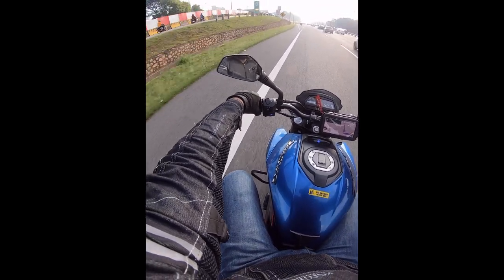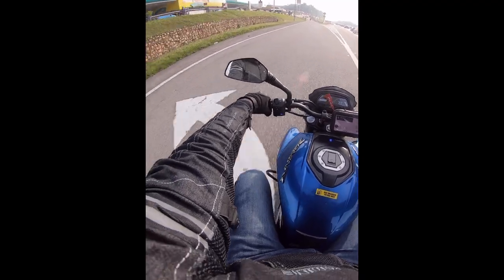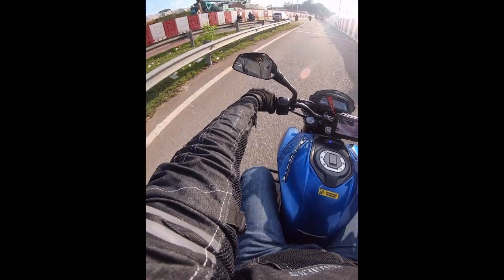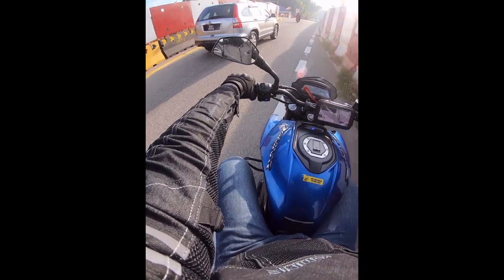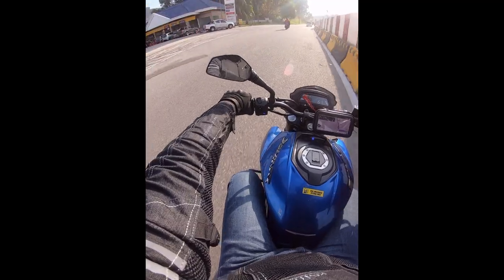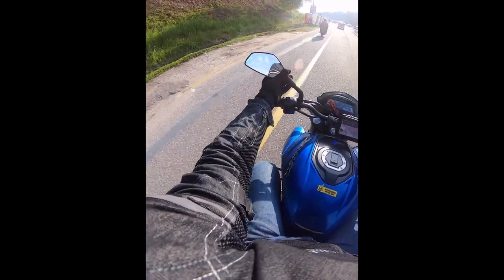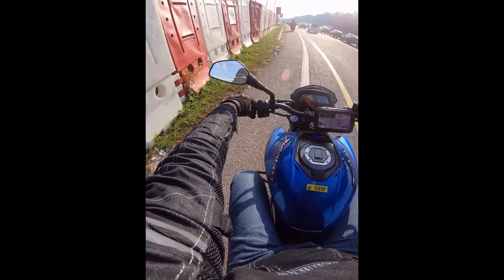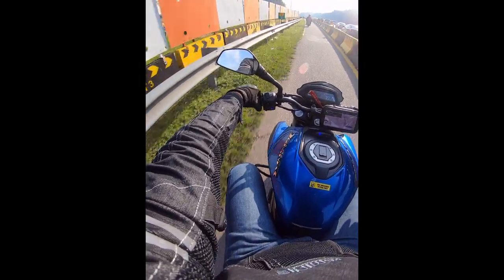This is just my test run to introduce my bike. I bought my bike one month ago — it's a Modenas Dominar 400, a rebadged motorcycle from Bajaj India. The motor has 373cc, 35 horsepower, and 35 Newton meters of torque.